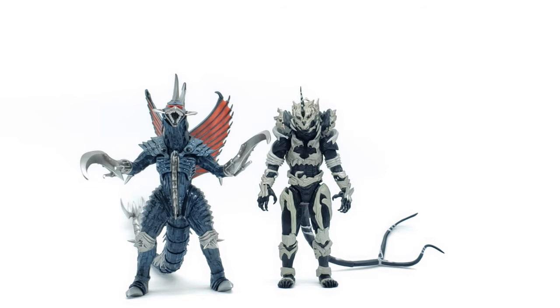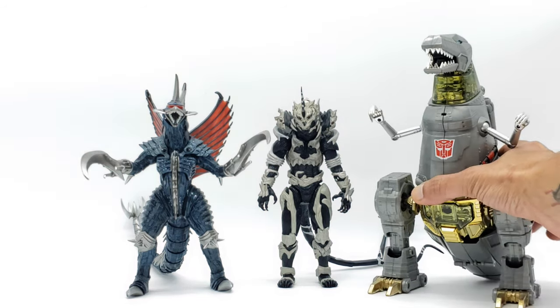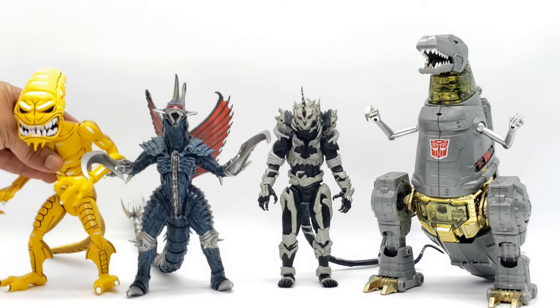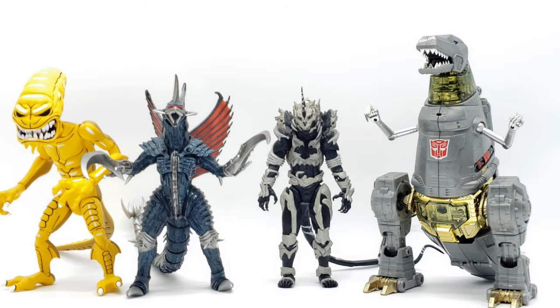Also bringing in a Takara Tomy Masterpiece Transformers Grimlock and a NECA Teenage Mutant Ninja Turtles Pizza Monster from the cartoon series. So there we go — good size comparisons with three other figures. In case you have any of these in your collection, you can get a good idea of how Monster X will fit on your shelf or in your display. Alright, let's move on to the final thoughts and final poses.